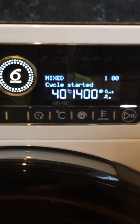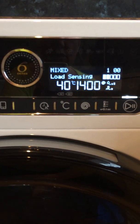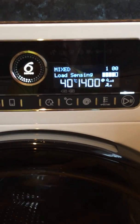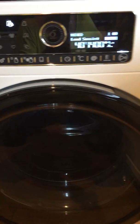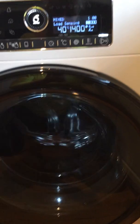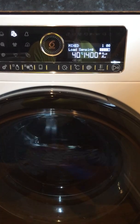I press start and there you can see that it's going to sense how much washing is in the machine. How quiet is that — the drum has started and it's still lit up, sensing how much is in there.